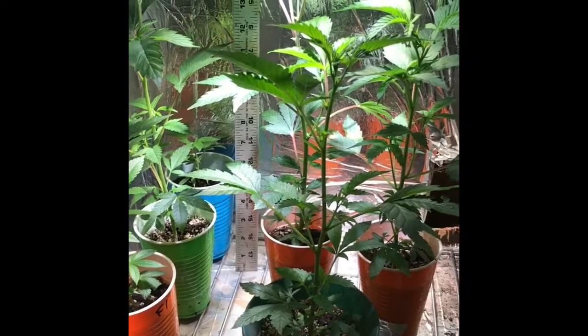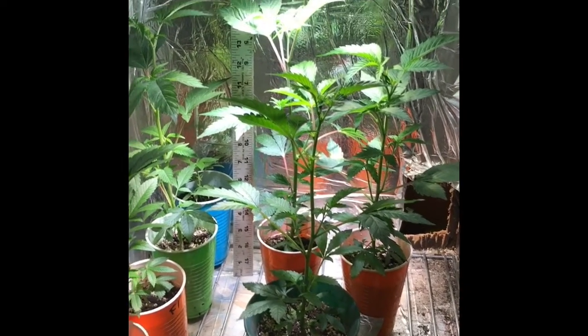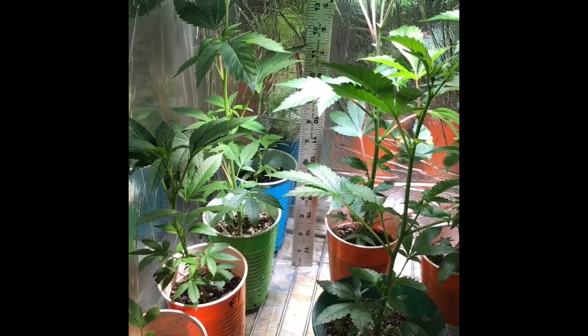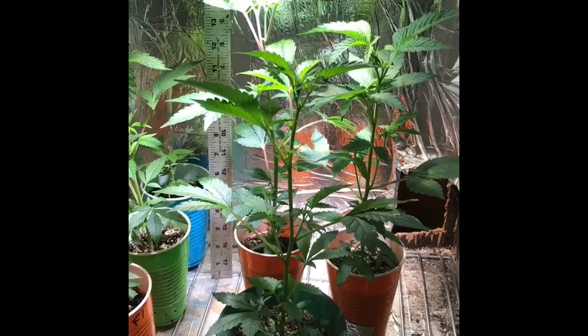In this video I wanted to show something that is like my motto: keep it simple, stupid. I haven't fed these clones with pretty much nothing but water and liquid seaweed.